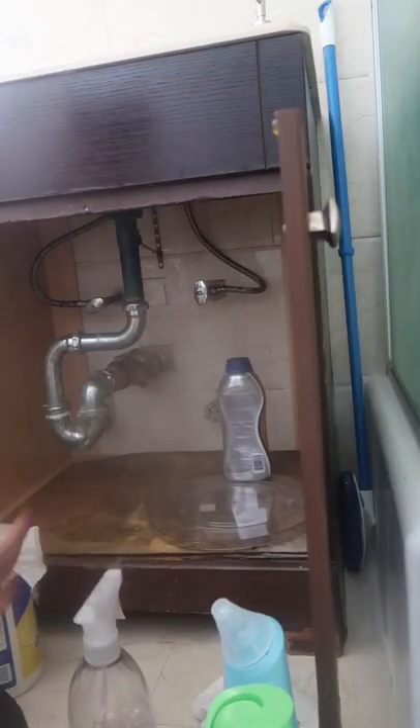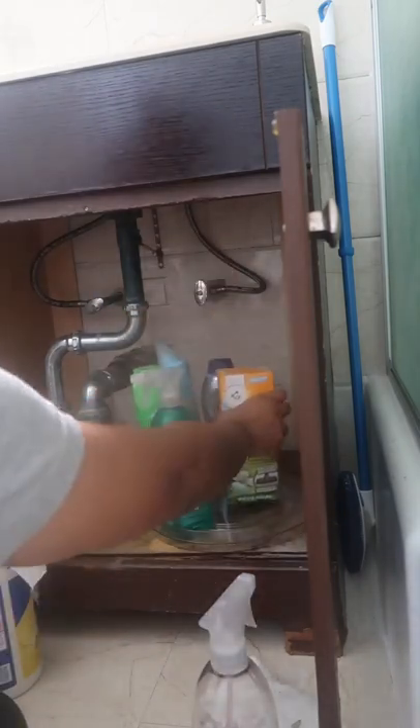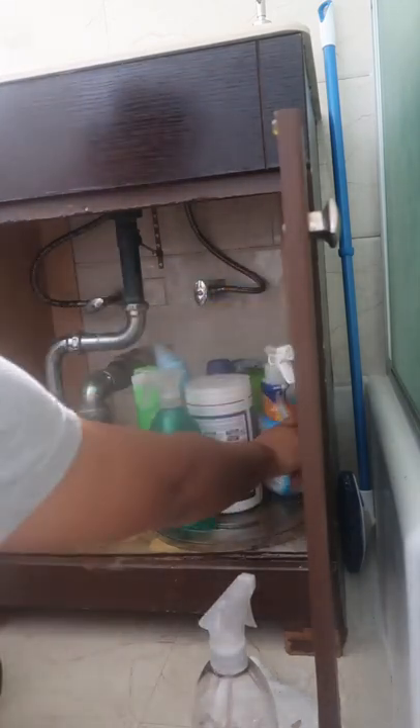I'm going to go ahead and clean everything out. I'm going to use this 360 turning thing to organize my most used cleaning products, and the things I don't really use I push to the back because I don't really use them that often, so no sense of them being here.